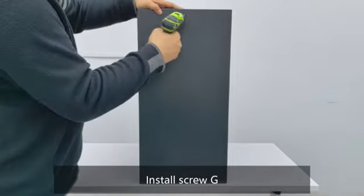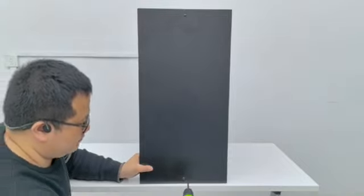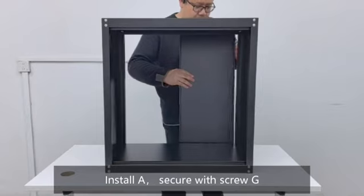Install screw G and secure with screw G.